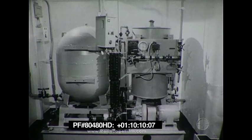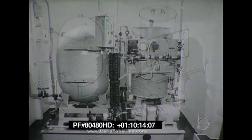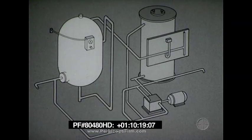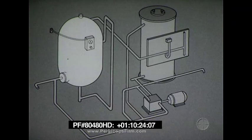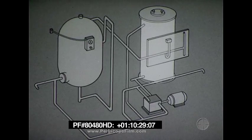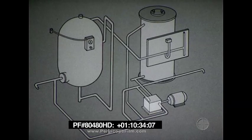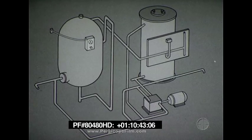The barricade stanchions are raised and lowered hydraulically by a power package. The power package consists of an accumulator, which contains hydraulic fluid and air at an operating pressure of 1500 pounds per square inch; a fluid storage tank, which stores hydraulic fluid at atmospheric pressure; and a pump, which pressurizes the accumulator by pumping fluid into it from the storage tank. The pump is turned on and off by a motor controller actuated by a pressure switch from the accumulator.